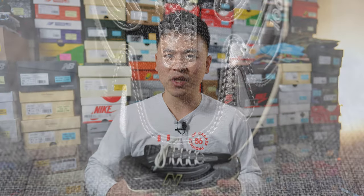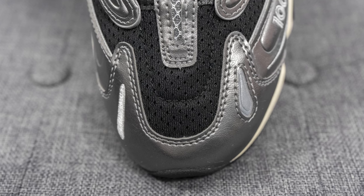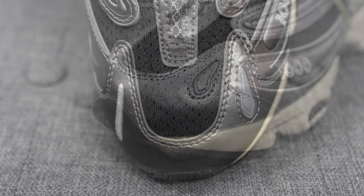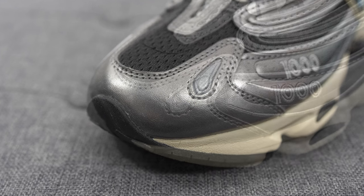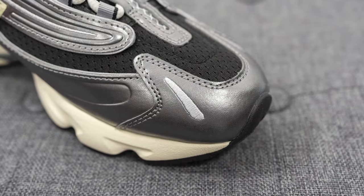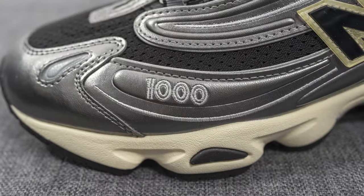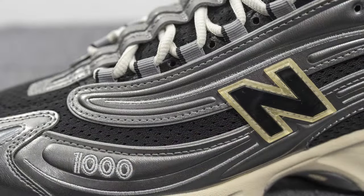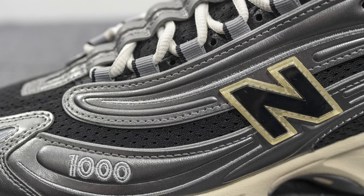Jumping into the details — starting with the toe box, the base layer of the sneaker is covered in a black colored mesh, almost like the mesh you'd see on basketball shorts. Overlaid on the front toe box, we have a shiny silver synthetic leather, a reflective 3M panel on the lateral edge, and an embroidered gray mark on the medial side. Moving down the lateral side, we have 1000 branding embroidered in gray, and then flowing through the entire side panels, more of that synthetic silver leather with lines of embroidery flowing across.